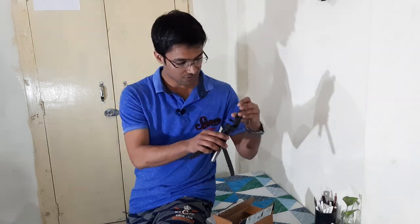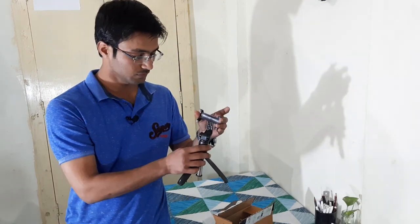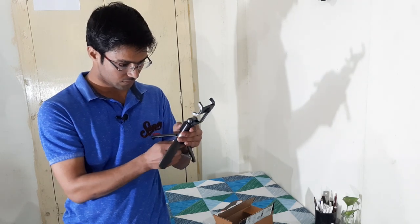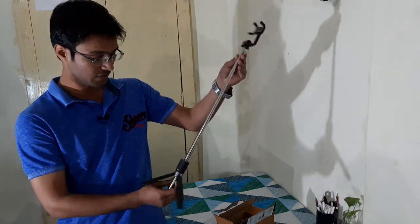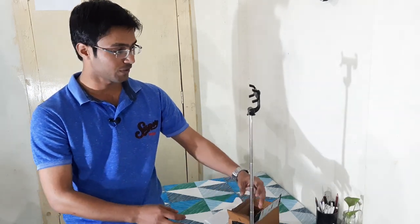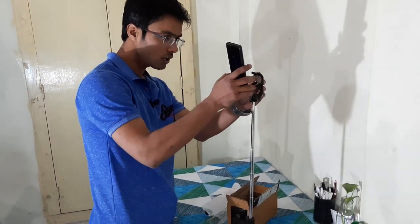I don't know how this will work. Now this is a selfie stick along with a tripod. So we can see — let me try this — how this will fit.